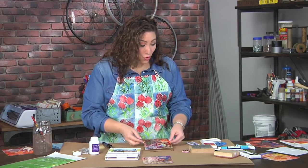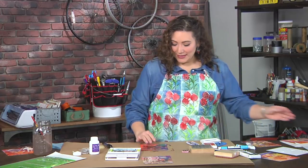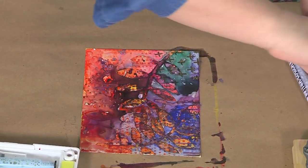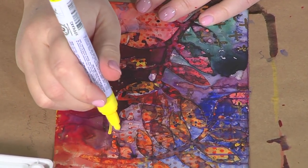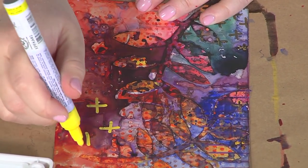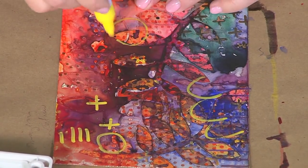Once that is dry, you're going to have something that looks a little bit like this. At this point, it's fun to go back in — and you can see we're doing all the same things over and over again. I'm just adding pattern: simple lines, simple shapes, nothing super complicated, scribbles.